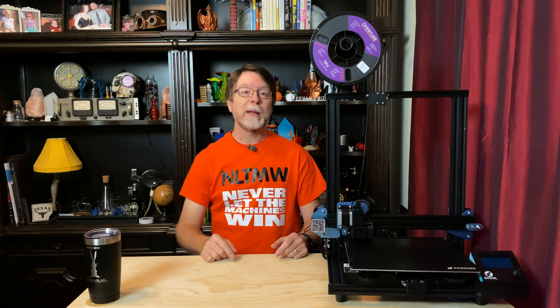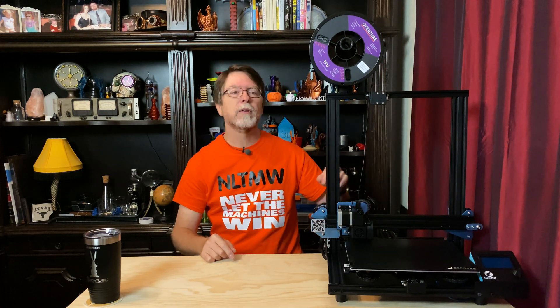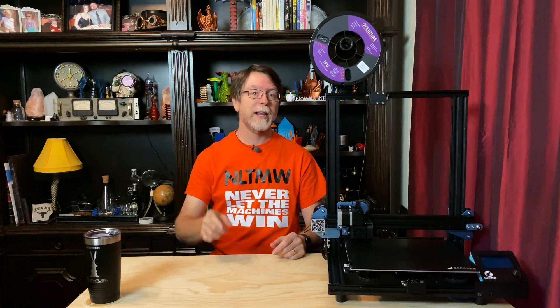Hello 3D printing friends. Today on the BV3D channel we are going to install a PTFE guide tube in the extruder on our Sovol SV01 3D printer. Stick around and we'll get into it right after this. I'm Brian and you are watching BV3D.